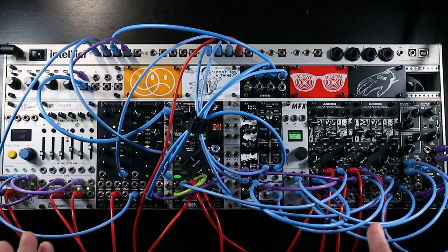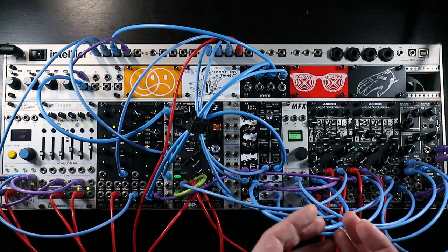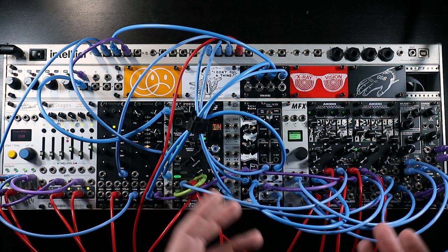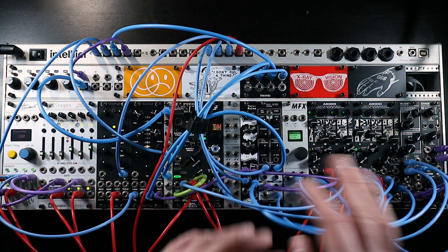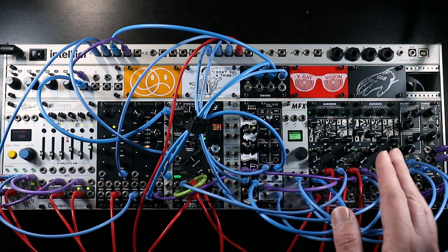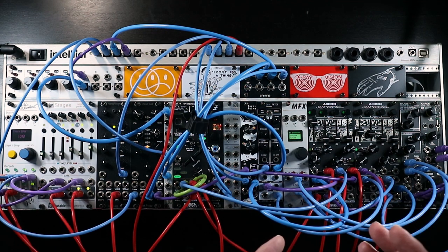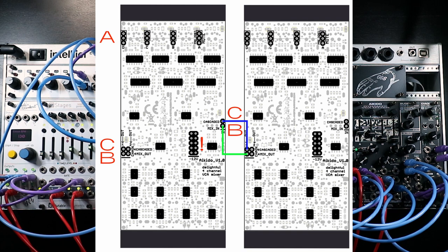In this more complex patch, I'm trying to make use of all of Aikido's dynamic VCA and mixer capabilities at once, having it form the centre performance mixer. You may have noticed I have two Aikidos here. As mentioned towards the start of the video, it is possible to daisy-chain two or more Aikidos to cascade them into each other behind the scenes. There are hookups around the back of Aikido giving access to essentially the mix output and the cascaded fourth VCA output, and you can bring that into either the first VCA cascaded input or the mix output on the second Aikido.